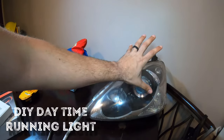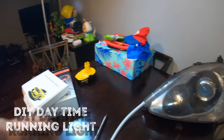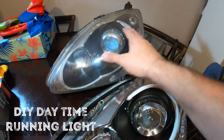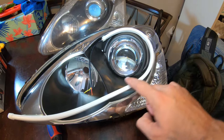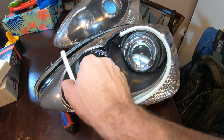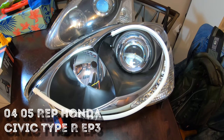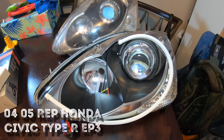I want to show you what I'm going to be doing. LED strip — see right here? I'm going to be attaching them to these headlights. This is already a mock-up. This is what the headlight looks like before the mock-up. I'm going to open it up and install this light bar in here which is the daytime running lights. Drill a hole in here and install it.